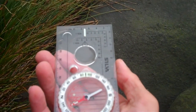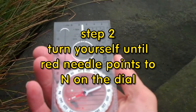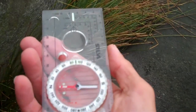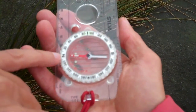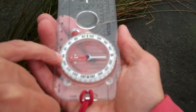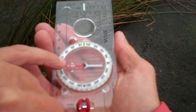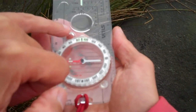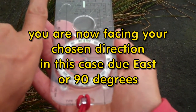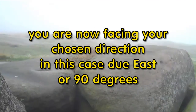Once I've done that, I need to turn my whole body around until the red needle points to N on the dial. I must hold the compass flat to do this. Red needle pointing to N — so east is anywhere along that line, that direction, so it's somewhere over there.